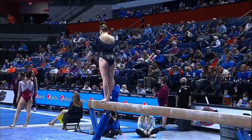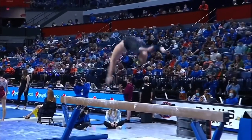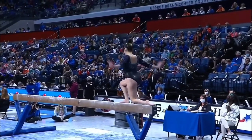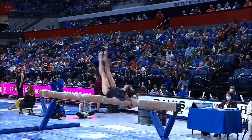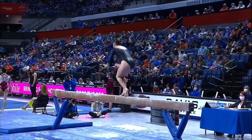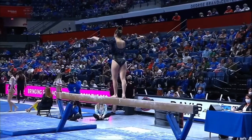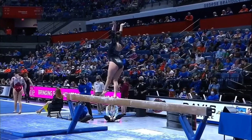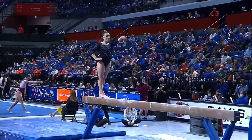I love this triple series — that handspring layout step out, layout step out — solid. And she smiles just through her whole routine; she's so happy up there, so at ease.